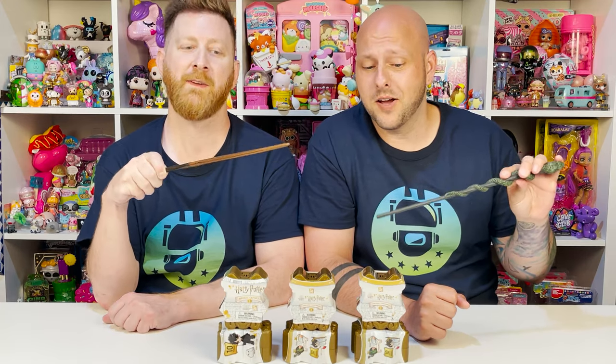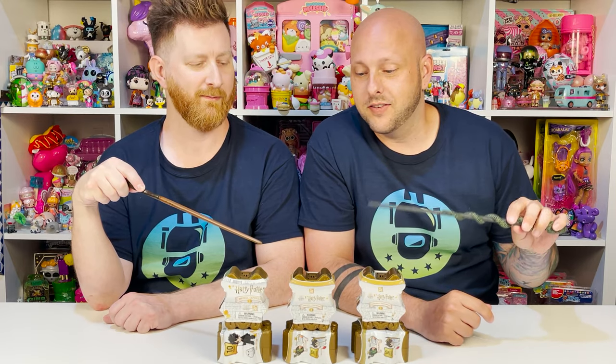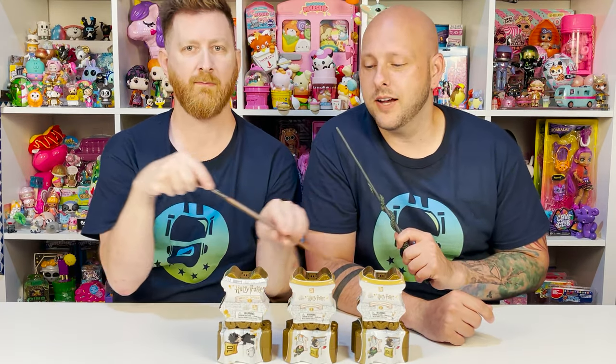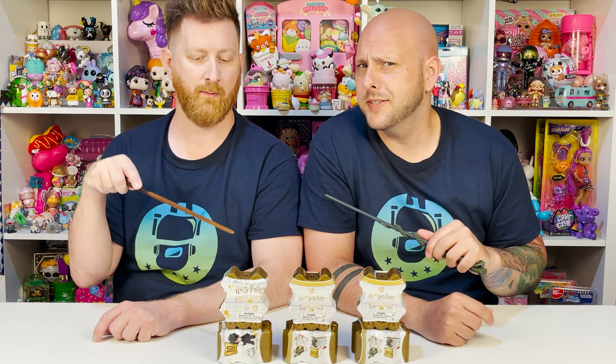So Tad, what do we have today? Wands at the ready. Swish and flick. Accio Capsules! Today we are opening up these Harry Potter Magic Capsules. We have some from Series 2, and we also have a few bonus capsules from Series 1.